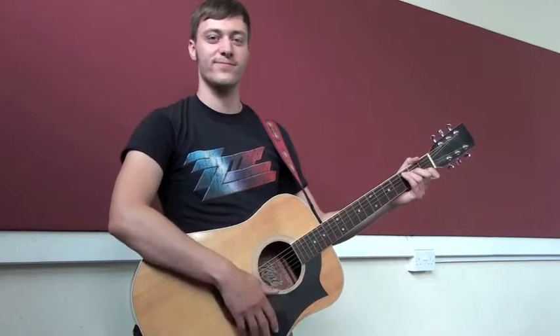So remember, use the tips of your fingers on your left hand and your thumb or your fingernails on your right hand, depending on how loud you need to play. Thank you.